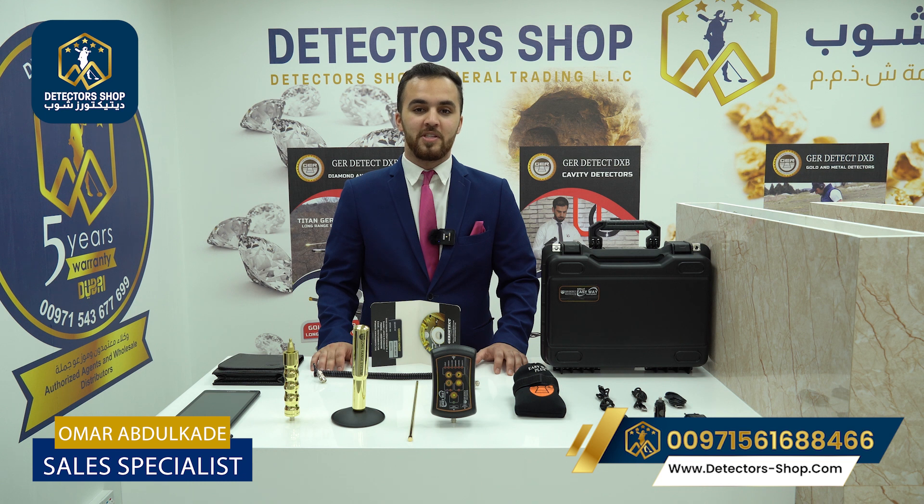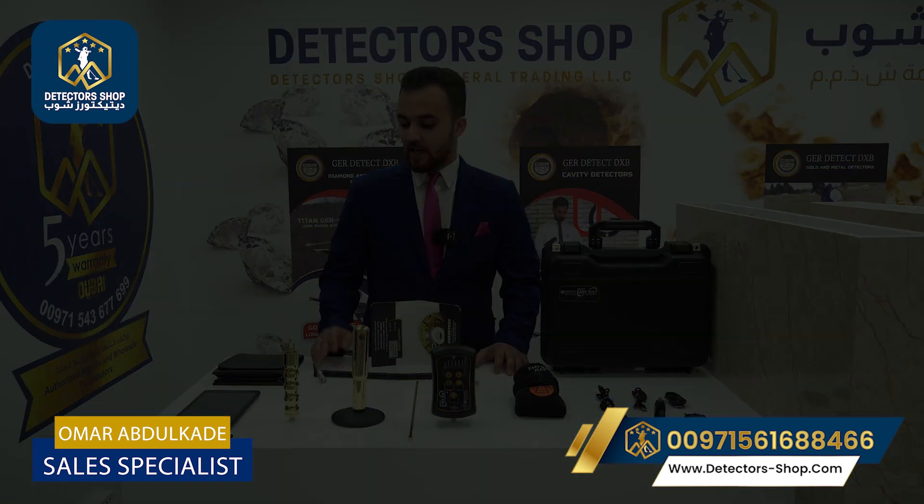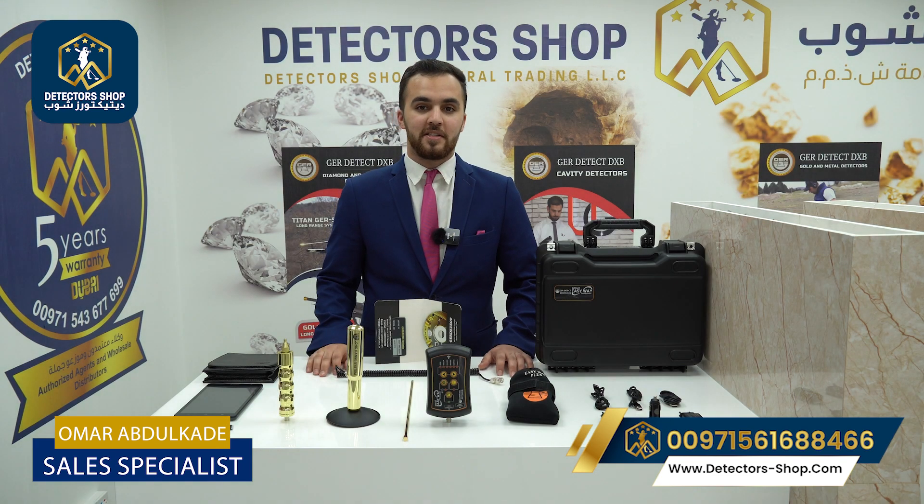The Easy Way Smart works with a long-range system and a 3D image system. It can detect gold, treasures, all types of metals, cavities, and voids with a depth of 80 meters and a front range of 2000 meters. Now we'll show you the accessories that come with the device.